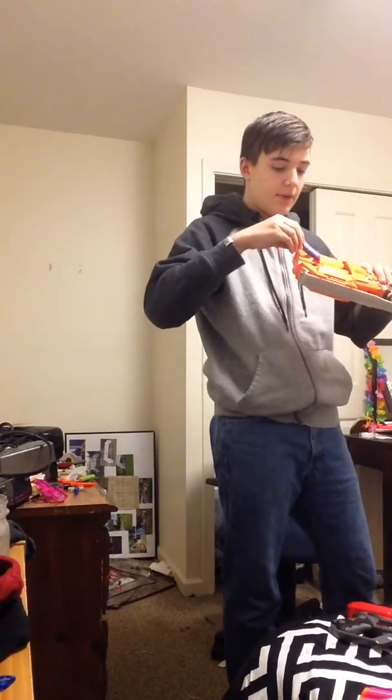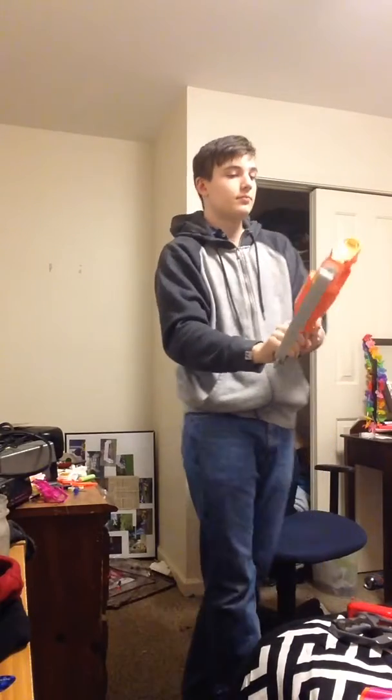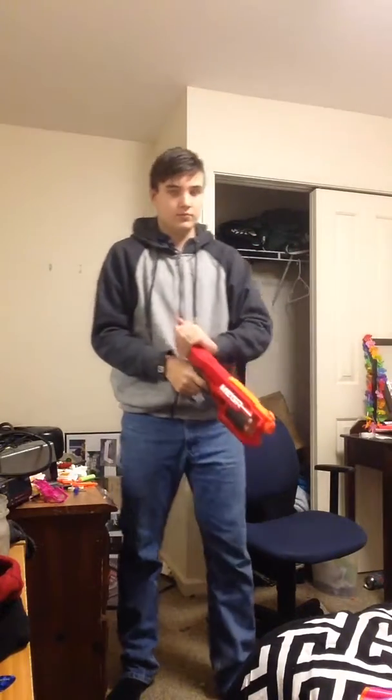This is my PSA: stop going out and buying the Elite blasters for their stock performance. Don't go out for this — go out for this. Thanks for watching.